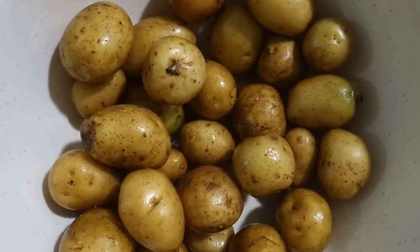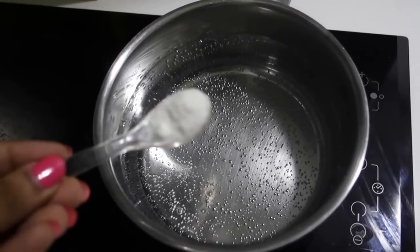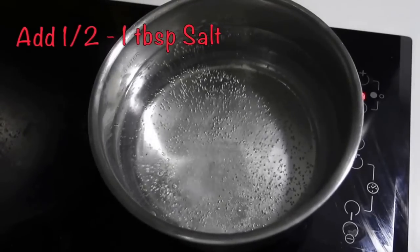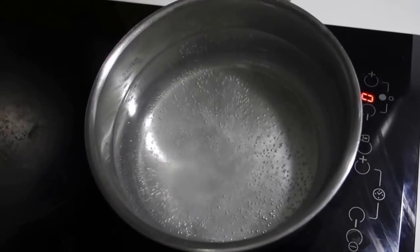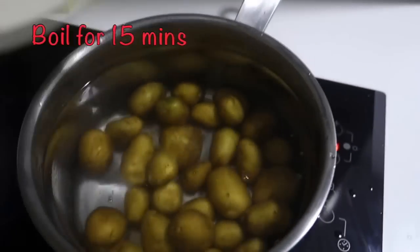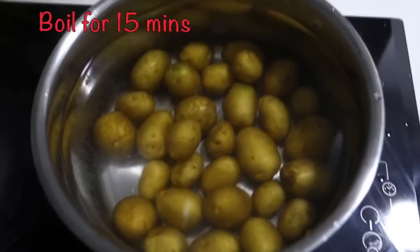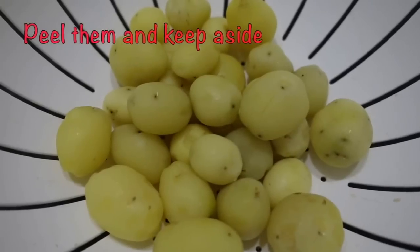First of all, we will take baby potatoes, which I have washed. We will add 1 tablespoon of salt in boiling water, then add the baby potatoes and let the water boil. We will keep these potatoes on medium flame for 15 minutes. If you want, you can cover them as well. After 15 minutes, you will peel them and put them aside.